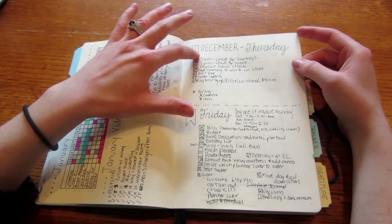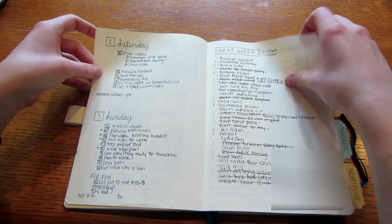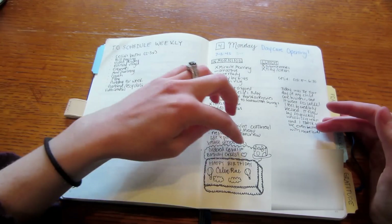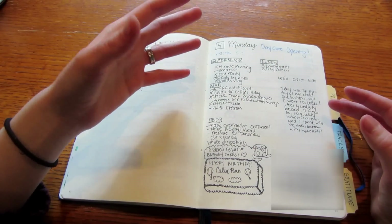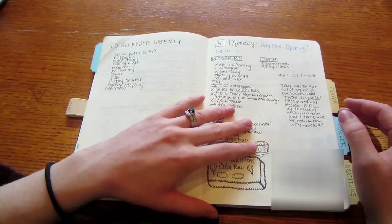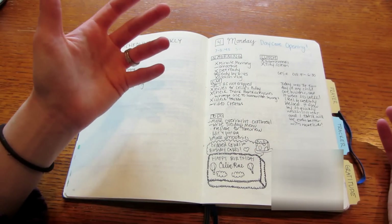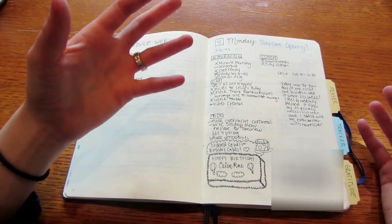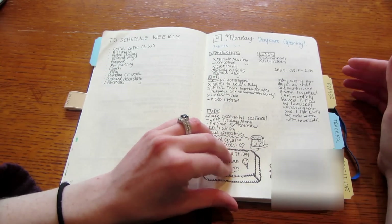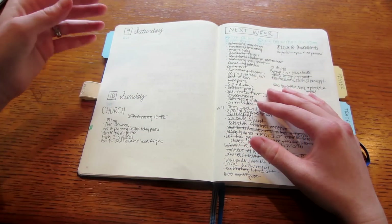Then I get right into my daily pages. I started doing these with boxes but ended up not liking that format, so I got rid of it over time. I like that I can just draw things in. I did start doing a page a day but switched that later as well — that's what I really love about the bullet journal. If something's not working, I can change it the next day without having wasted time printing stuff out.